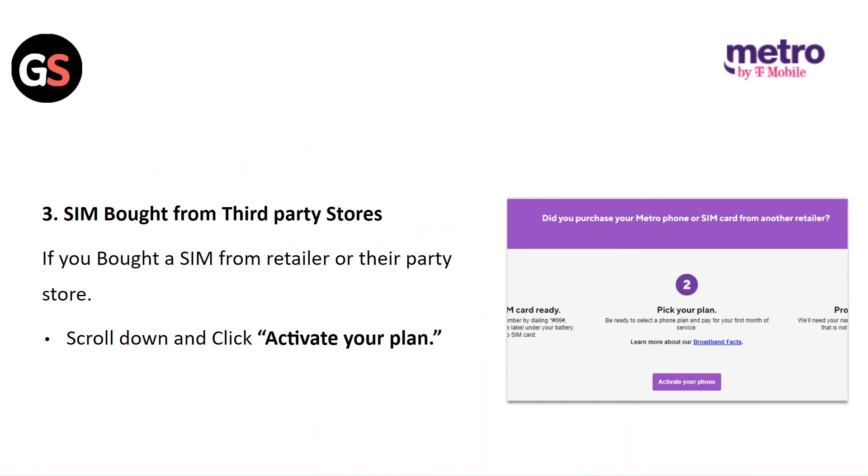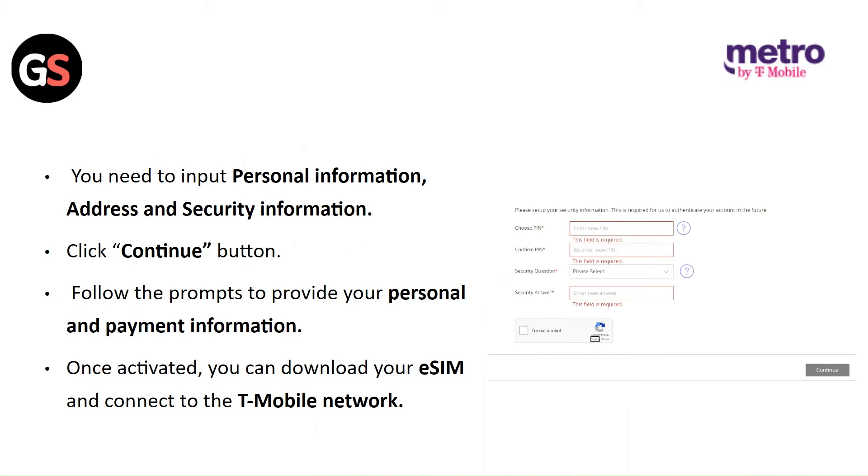If you bought a SIM from a retailer or third-party store, scroll down and click on Activate Your Plan. You need to input your personal information, address, and security information. Click on the Continue button. Follow the prompts to provide your personal and payment information. Once activated, you can download your eSIM and connect to the T-Mobile network.